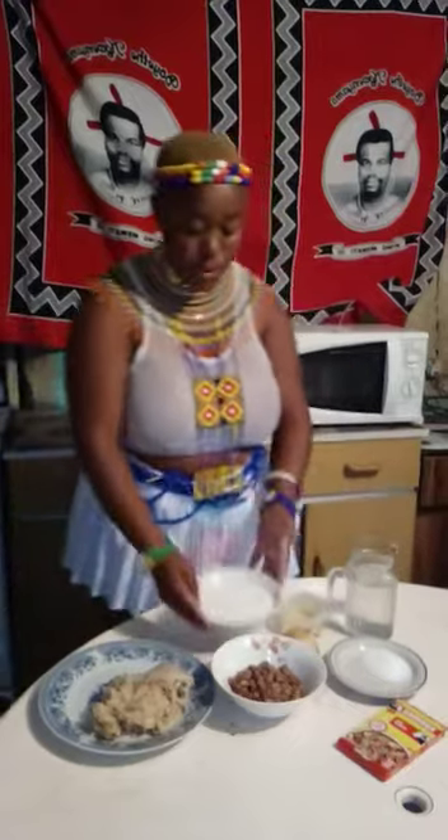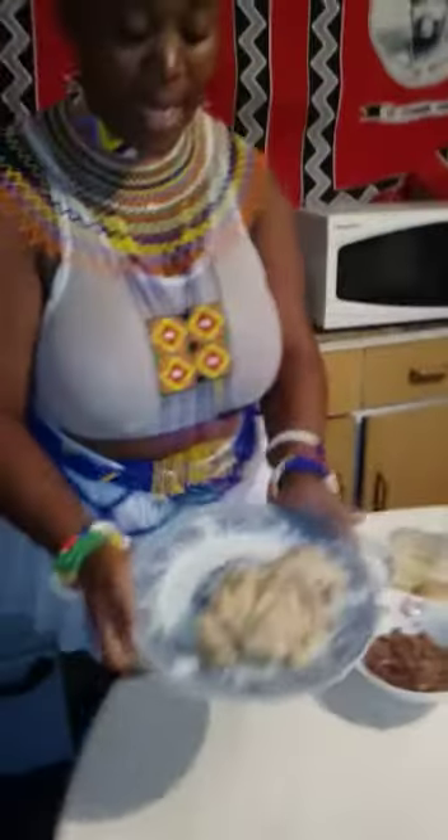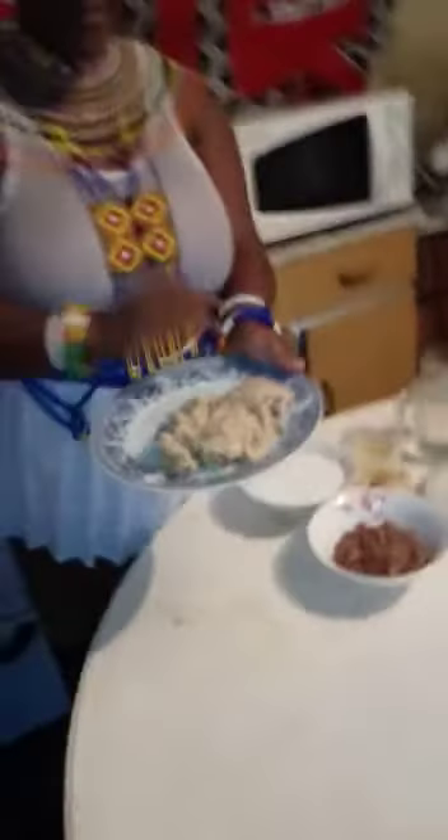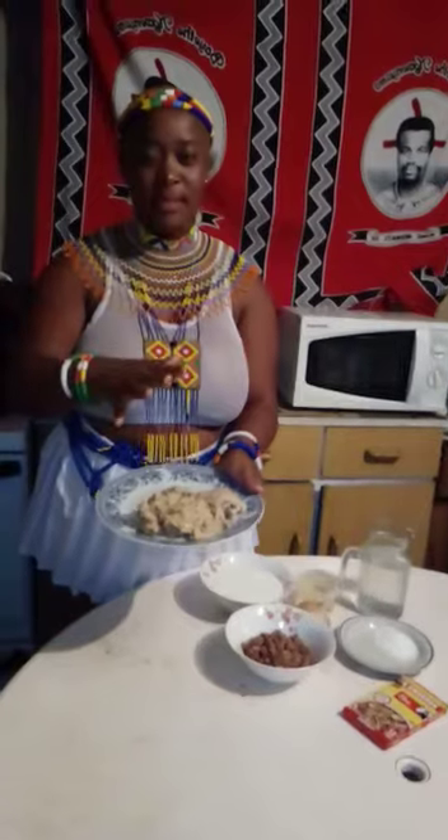Then you put 2 cups of maize milk, mix them together, and wait for 30 to 45 minutes. It's going to be good. This is how Isigwatane looks like. You can serve it with chicken, chicken feet, spinach, empino, or anything. That's how it works. Thank you.